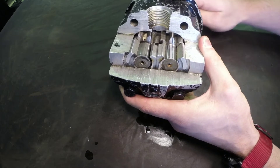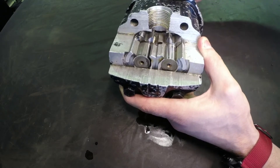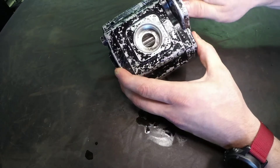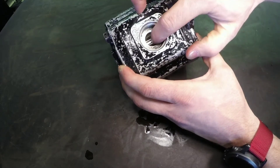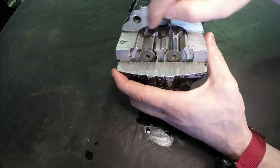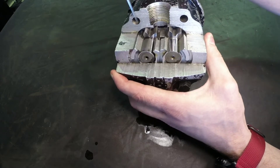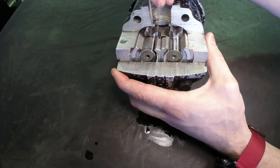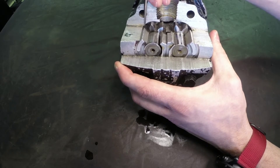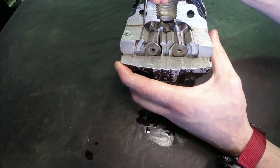This gear type pump creates a low pressure pocket on this side as those gear teeth move away — they create a larger space there and draw the oil in. That oil then travels around the outside in the gear tooth pockets between the outside of the gear teeth and the housing, forming the trapped pockets.